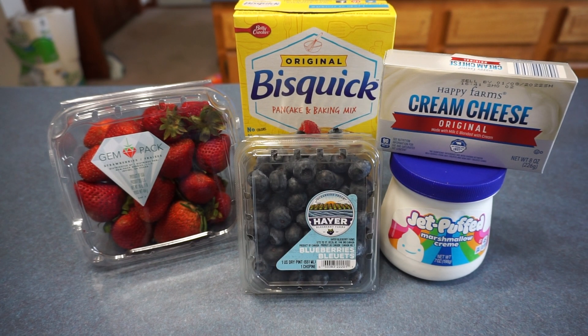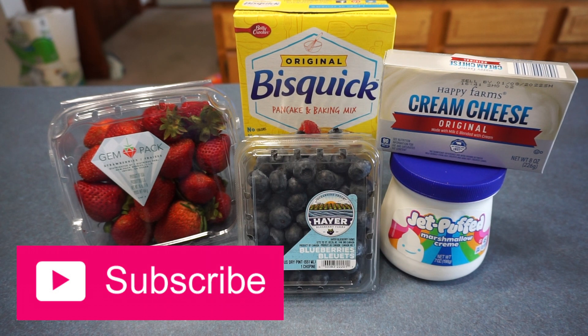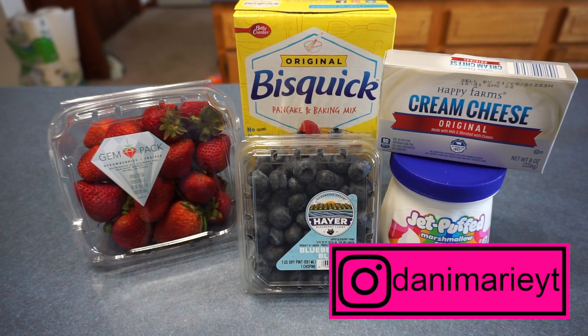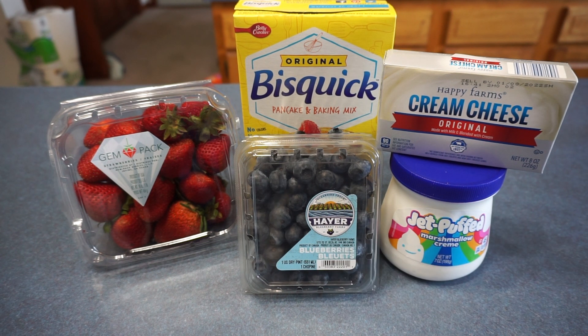Today we are going to be making red, white, and blue shortcake. It is a fruity shortcake and it is perfect for any get together, or any holiday, or just to have as a refreshing treat in the summer. So let's get started.